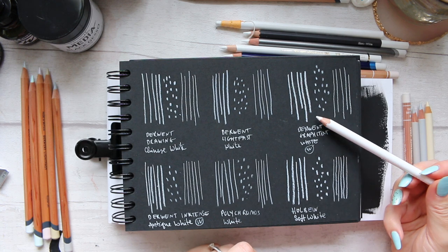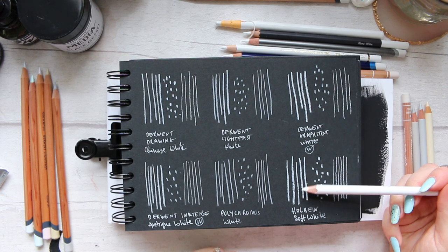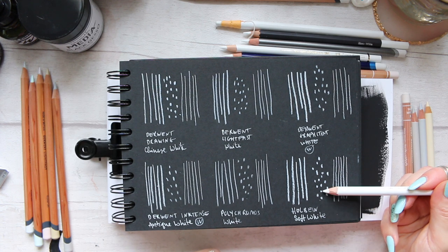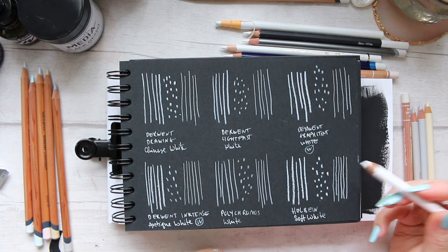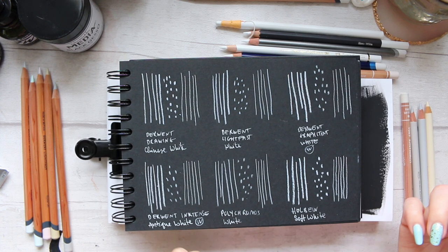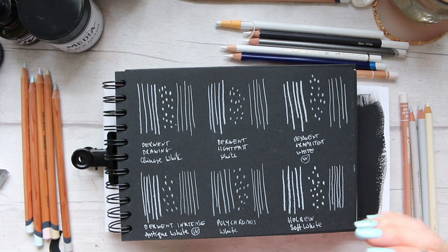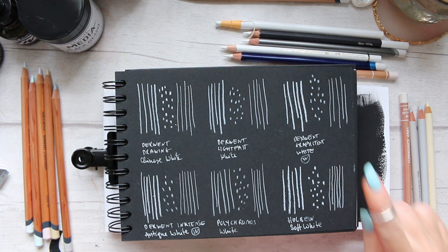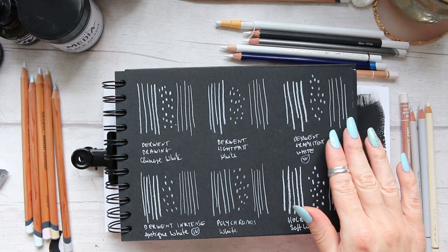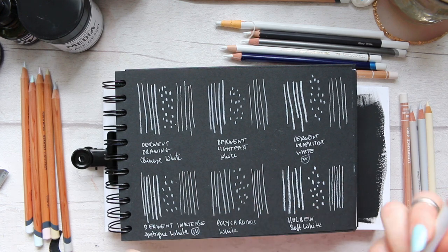This pencil is quite comparable to Derwent Graphite Tint in terms of strength and line thickness. On the dots, it's a bit more opaque than the Graphite Tint. The thinnest line I could achieve required really pointing it, and you will lose the point fairly fast. If you wanted a similar effect without needing to knife-sharpen it, either try the Graphite Tint White — which is also water-soluble — or try the Derwent Drawing Chinese White, which is very opaque without that softness. It's beautiful.